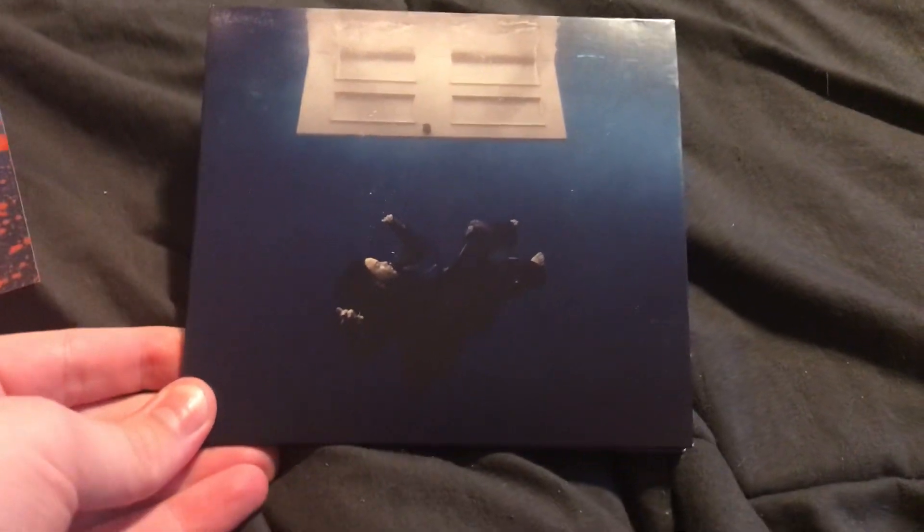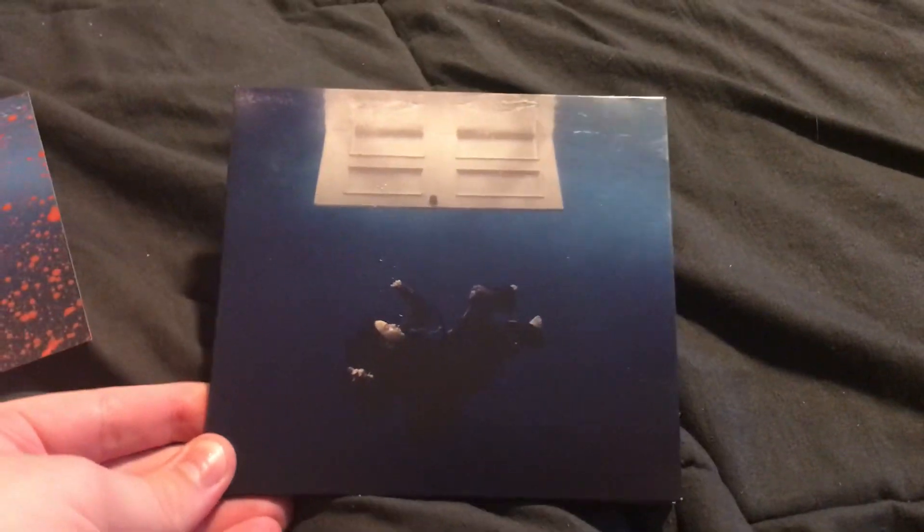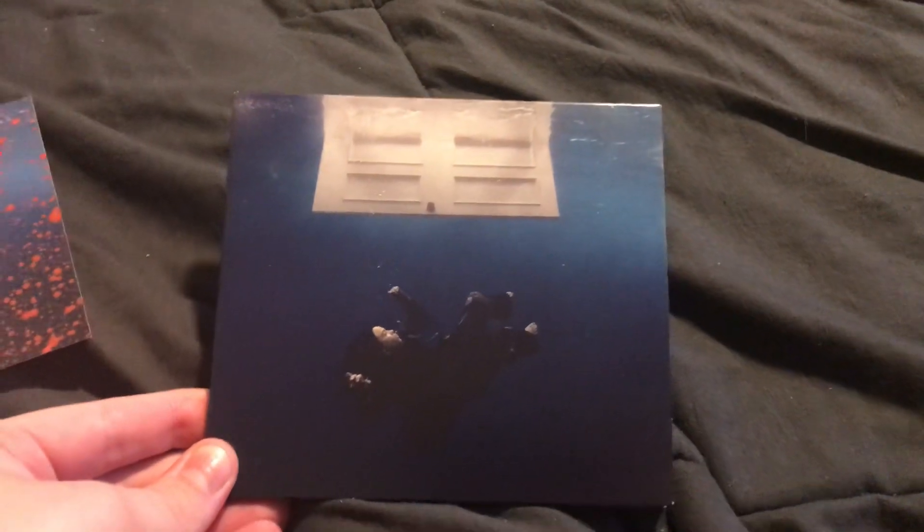Hello everybody, welcome back to my channel. Today we're going to be unboxing Billie Eilish's new CD called Hit Me Hard and Soft.